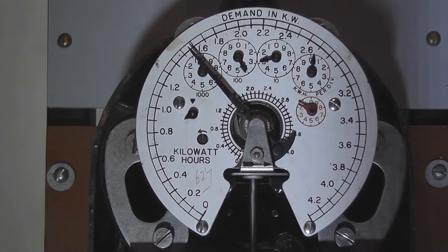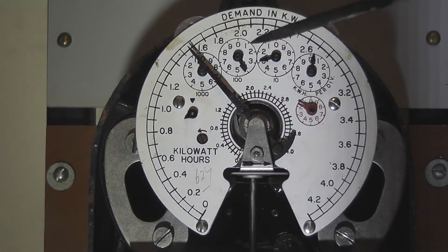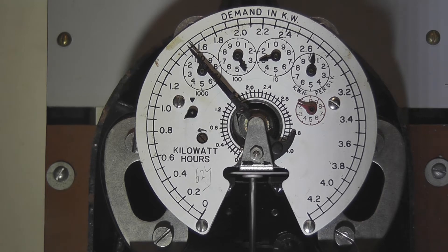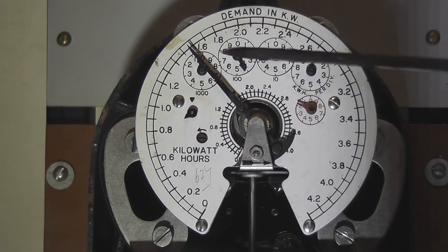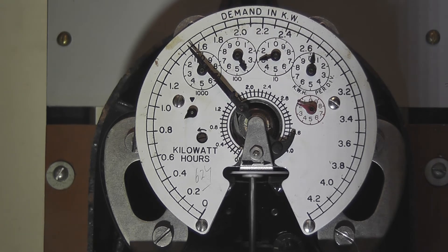As I said before, this is the maximum demand meter. It's a 4-digit meter, so we have 1, 2, 3, 4 decimal digits. The current meter reading on this meter is 0, 4, 3, 0 — point nearly 2 kilowatt hours — times a multiplier if this meter is a CT-rated meter. The maximum demand pointer sits at about 1.4 or 1.5 kilowatts, and that reading times the actual CT multiplier will apply to the particular installation.